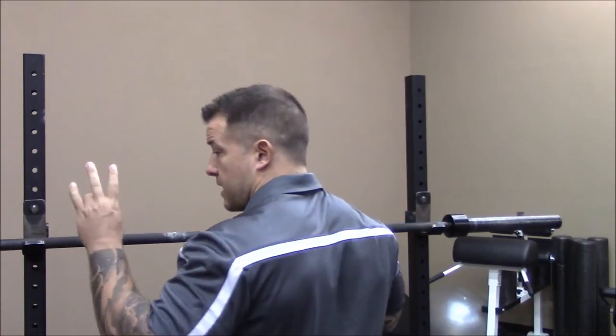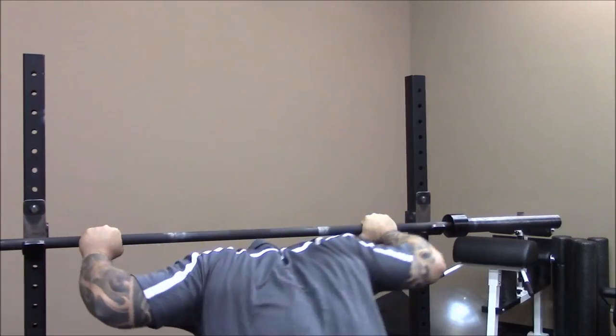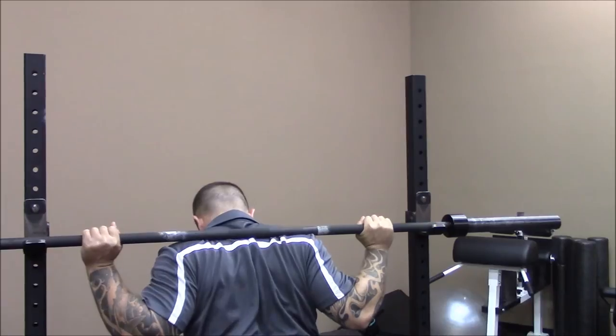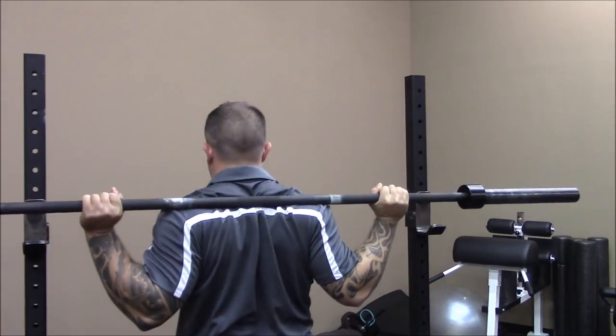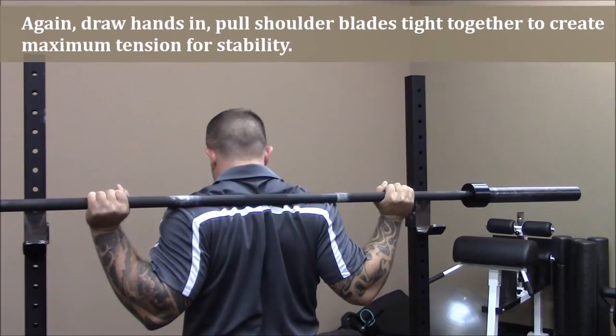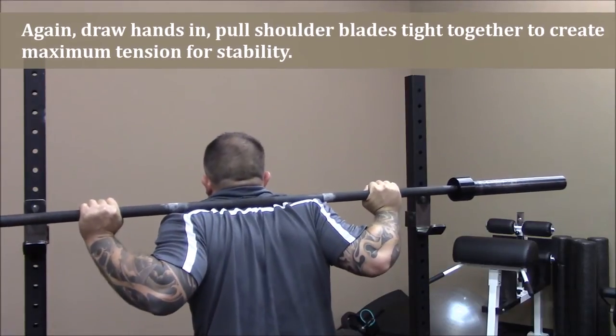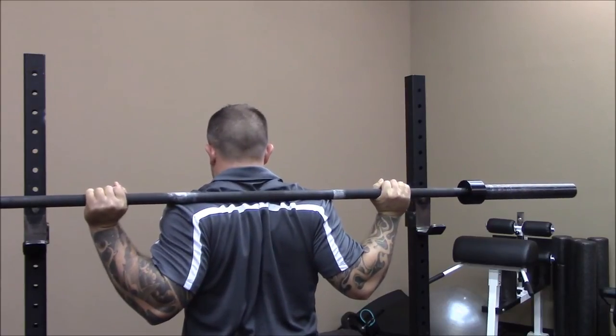The low bar position is a little different. It's not up on the traps — it's on the rear delts, essentially. Your hands aren't going to be able to get in as tight because you're trying to crank it down there. For me, I've found my ring finger on the ring — it's easy to remember. Get the bar on those rear delts, nice and tight. My elbows are still able to point down, not cranked up and stuck. I'm right here, solid, as tight as I can get. I've got that shelf back there and I'm stable.